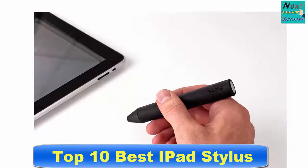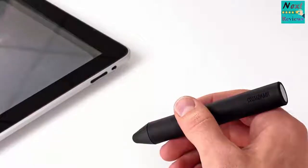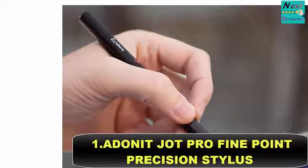Top 10 Best iPad Stylus. Number 1: Adonit Jot Pro Fine Point Precision Stylus.